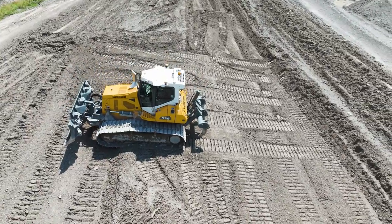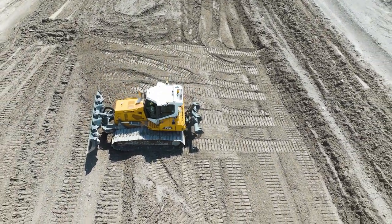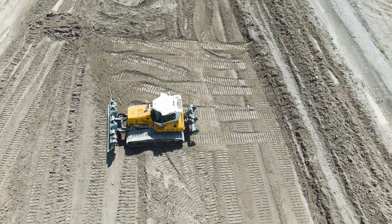To summarise, I would say that the new assistance systems make work faster, easier, and more productive.